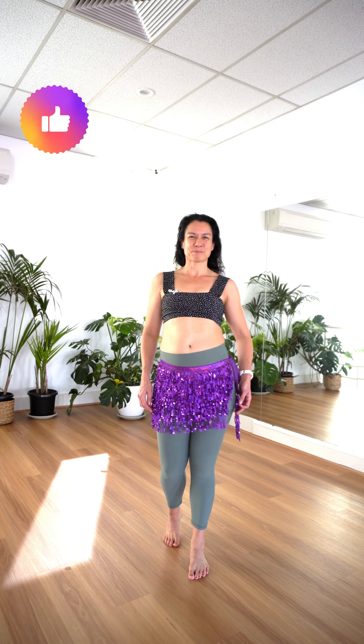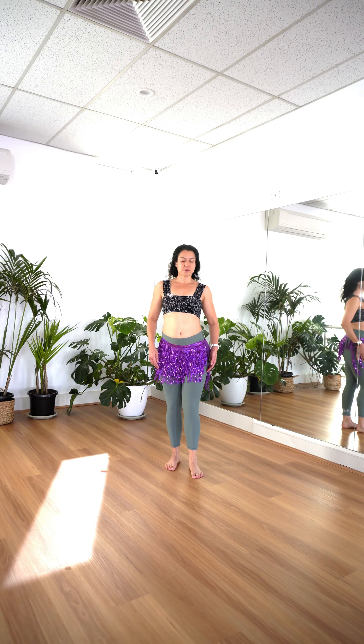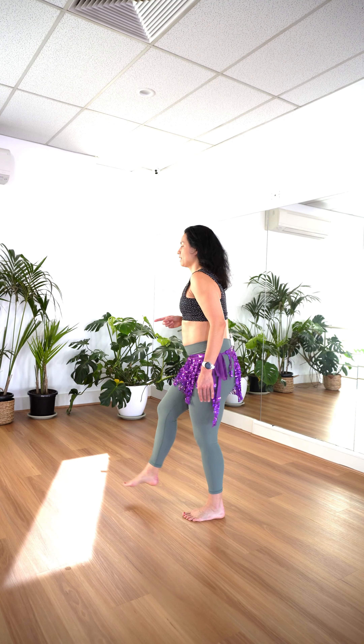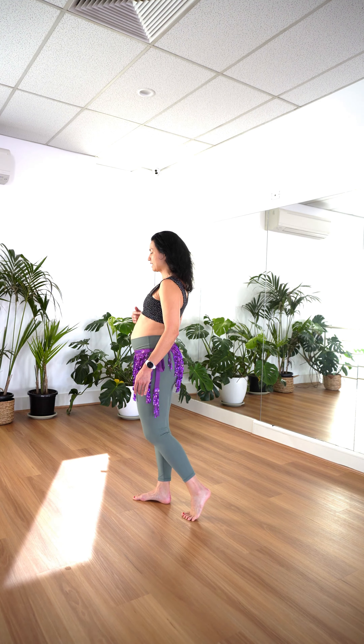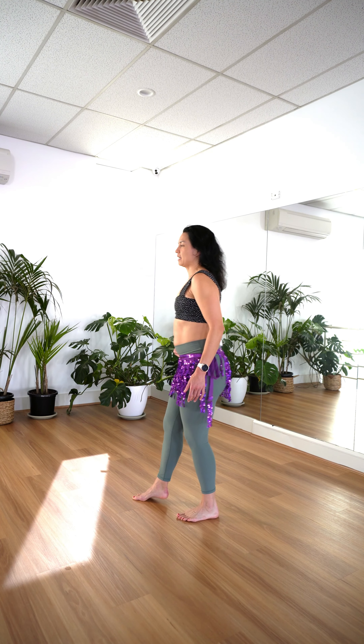Do practice going forward and back as well. This isn't traditionally known as our camel step, but it's a really fun one to practice. When you're doing forward and back, the same principles apply. We bring our weight onto the front foot as we bring our chest, belly, hips forward. And as we step back, we're coming to neutral.